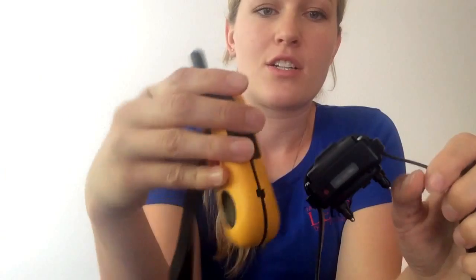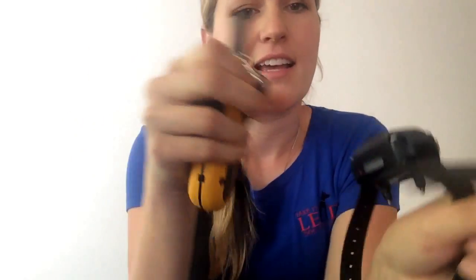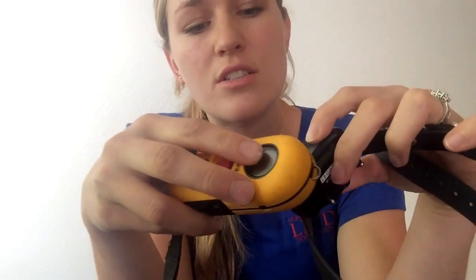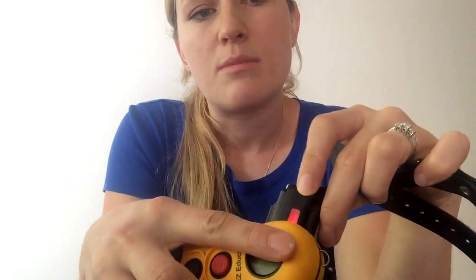Moving on to how to operate your collar. This is turned off right now, and I'll show you how to turn it on. On the back of your handset there's a little red dot, and on the side of the box on the collar there's another red dot. You touch those together and they pair together, and then your little light will blink green every few seconds to let you know it's on and charged. This light will blink red when it's dying and needs to be plugged in. How you turn it on is also how you turn it off — you just pair them together again. It'll blink red once and then turn off. I'm going to turn it back on — that's how you turn the collar on.